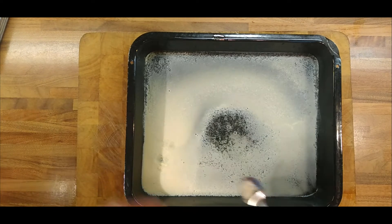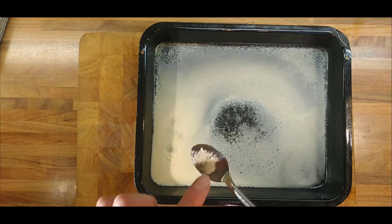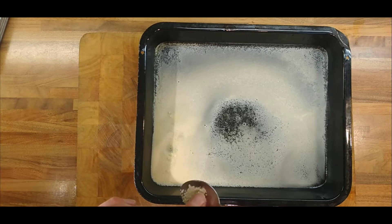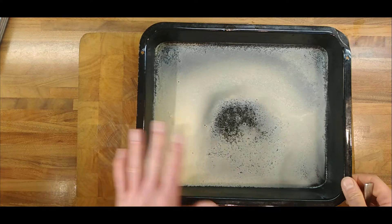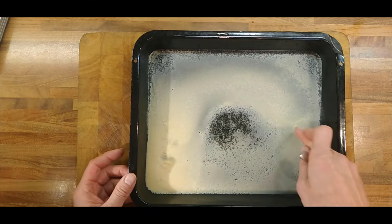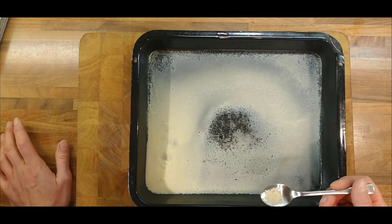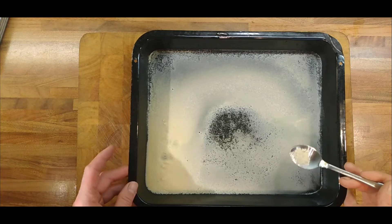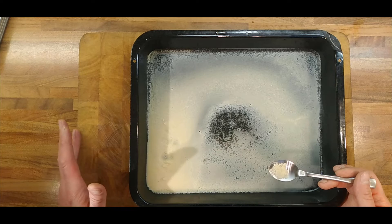I feel like I've made cocaine or something - the way it's crystallised like that. It's kind of quite interesting. It's going to be just like a concentrated whey. I thought it was just going to go like a syrup, but it's actually crystallised, which is quite interesting. I'm going to leave it for a couple of days and see what happens - I'll leave it uncovered so the crystallisation process can carry on.